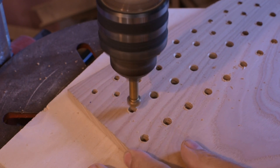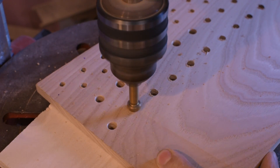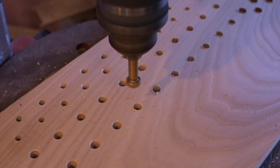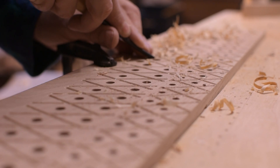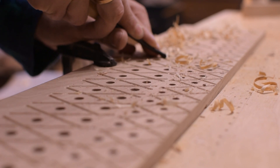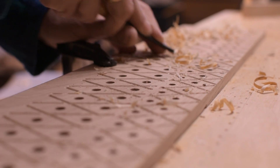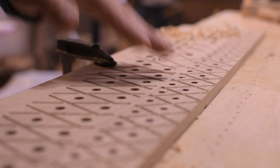I finish drilling and counter-sinking the soundboard. I proceed with the grooves, traced first with a router and then finished by hand. These are used to prevent air from passing from one hole to another, creating annoying noise.